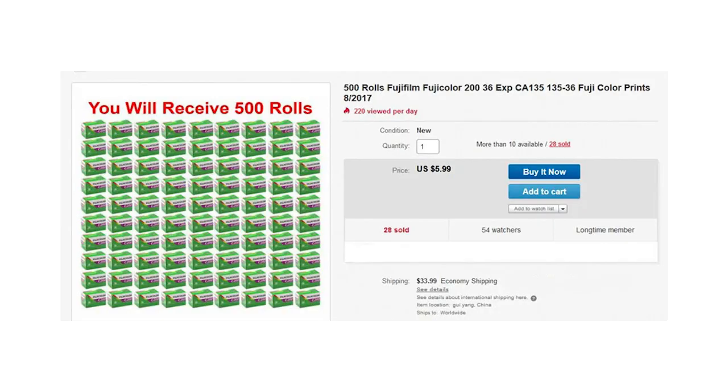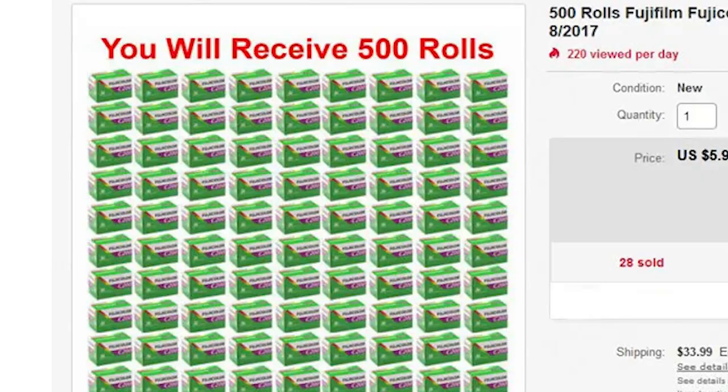Tip number six: if it's too good to be true, it usually is. A couple of years ago there were a load of scams on eBay where sellers, mostly from China, were selling 500 rolls of C200 for 20 bucks, or selling Pac Film or Instax Mini for unbelievably low prices. I got scammed once — I paid my money, waited patiently for my Instax Mini film to arrive, it never arrived, and a couple of months later I put a claim in with eBay and got my money back. If something's too good to be true, it usually is. Steer clear and save your time and money.